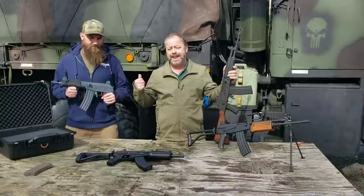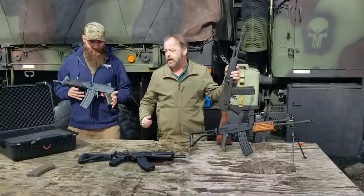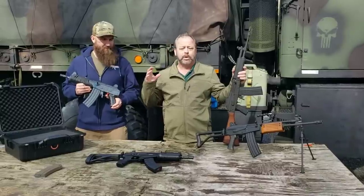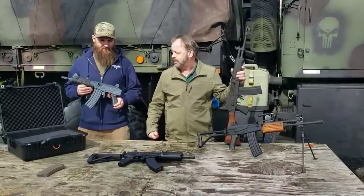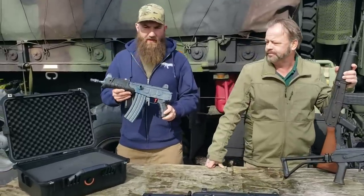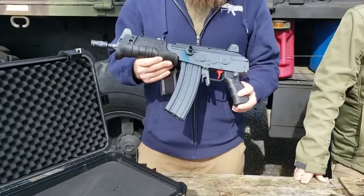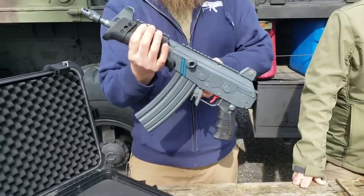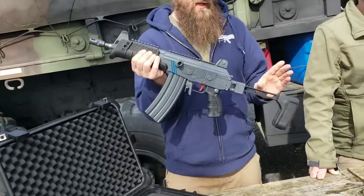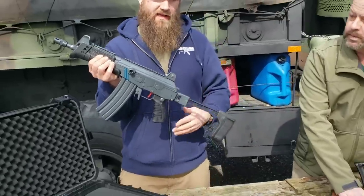What we have now is a product supplied to us by Icon — their micro Galil-style rifle. Matt's had a chance to play with it today. This is the Icon G223 pistol. It has a side-folding pistol brace from the factory, the SB1913 pistol brace. If you did want to SBR this, it will also take a standard micro Galil stock.